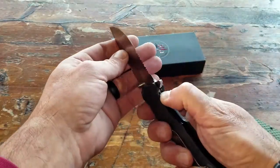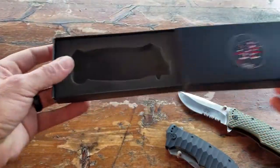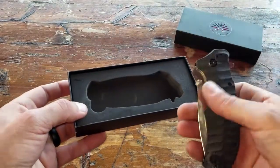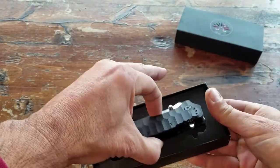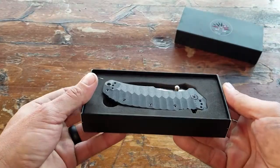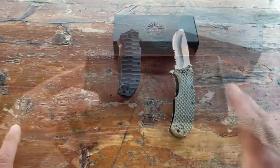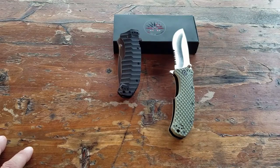I also wanted to mention that these Rapid Fire models come in an Off-Grid box, so if you're giving it as a present, it's pretty cool as far as appearance goes. It's form-fitting and makes for good presentation if you're giving it as a gift.